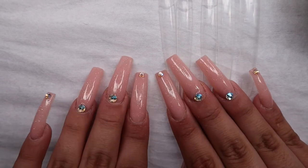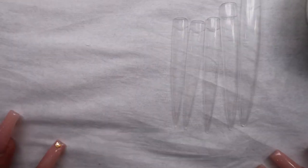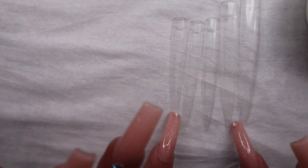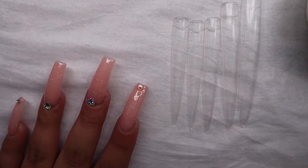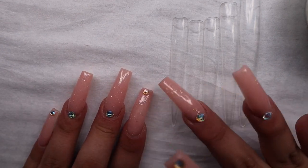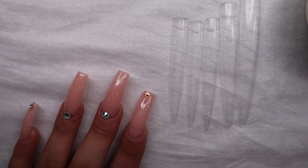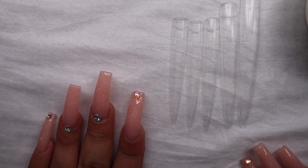So today's video is going to be a little different — I'm going to be swatching my acrylic powders. You guys know that I came up with more acrylic colors, and a lot of people requested for me to swatch them to see how they look on camera instead of in a picture. So that's what I'm going to be doing today.